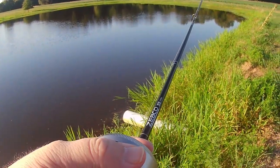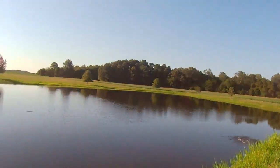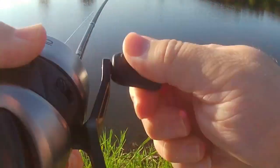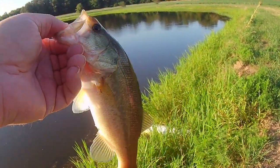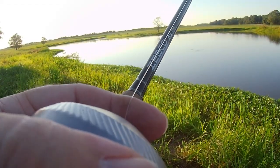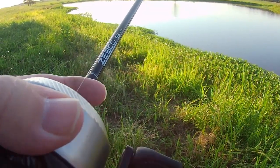Oh, he still had it. I did. Little guy. That fish is a boss.